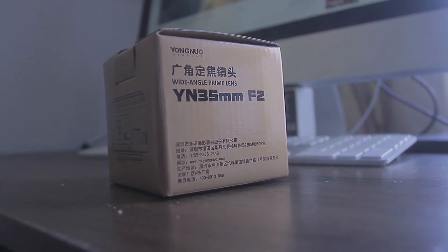All right, so this is my review on the Yongnuo 35mm lens. It's a 2.0 f-stop, so it allows you to get a lot of light in low light situations. It's a pretty dope lens — it's got some pros, it's got some cons, and we'll break that down now.